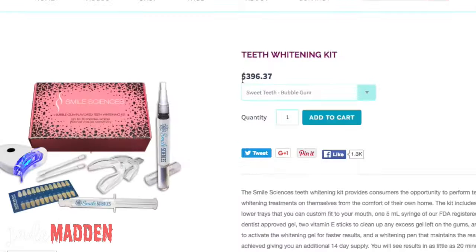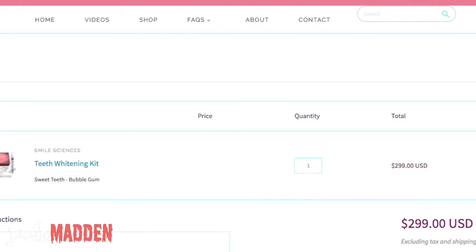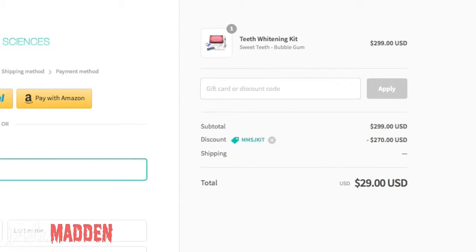So this kit is actually quite expensive — it's $396, which is crazy expensive. But I do have a really good discount code for you guys, which is MMSJKIT, and you basically save a fair chunk of money. You get the kit for $129, so yeah, definitely if you're in the market for a Sweet Teeth Kit or tooth whitening kit, give this one a go.